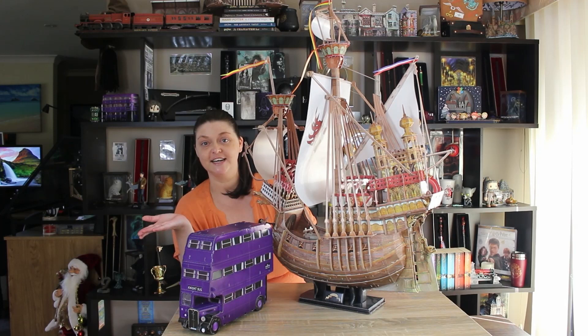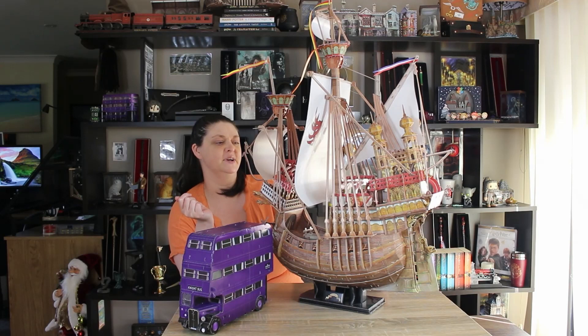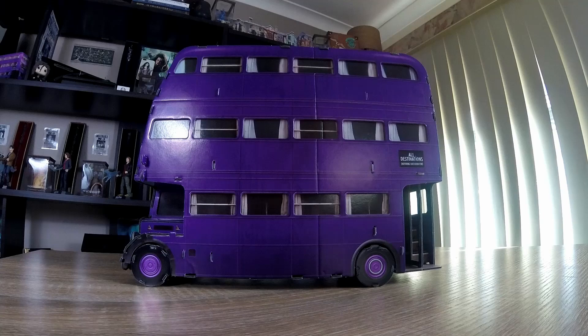Hello my beautiful witches and wizards! I have two 3D puzzles. This one is massive — this is the Dunstrang ship, I don't know how to say that name. And then we have the Night Bus. We'll look at the Night Bus first because it's probably going to be the easiest.